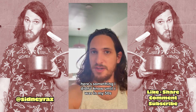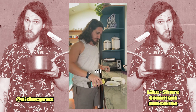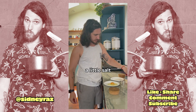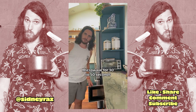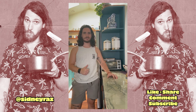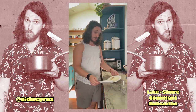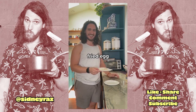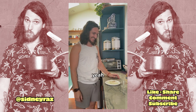Here's something I didn't know until I was in my thirties. You can fry an egg in the microwave. Oil, egg, a little pepper, a little salt, cover egg, microwave for 30 to 50 seconds. Fried egg. Yeah.